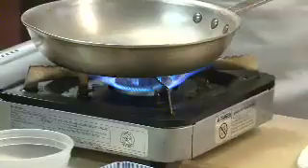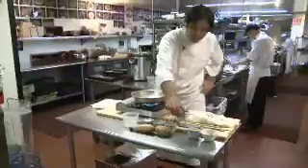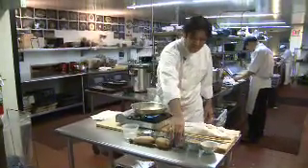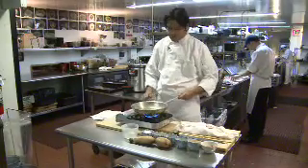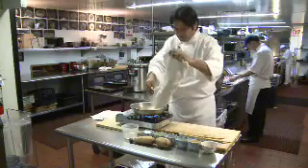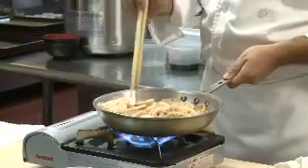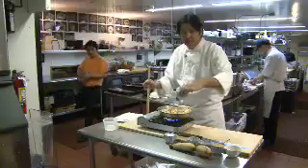When the sauté pan is hot, I'm going to add 2 tablespoons of sesame oil. After 5 minutes of stirring, you're going to add a half cup of sake.